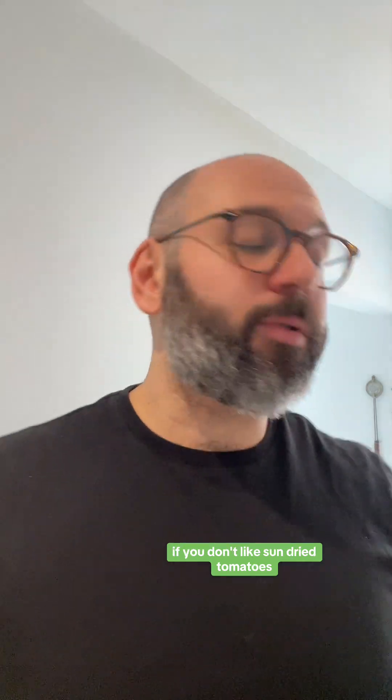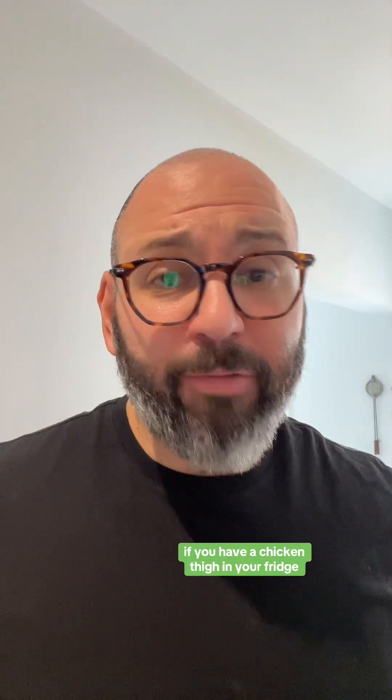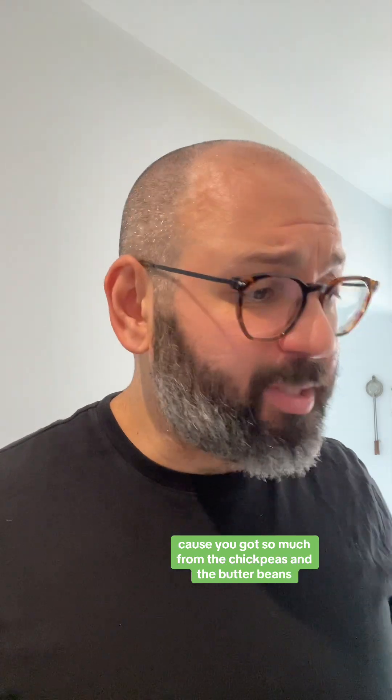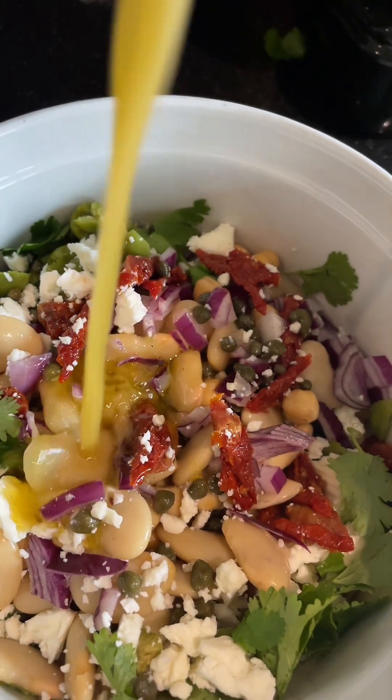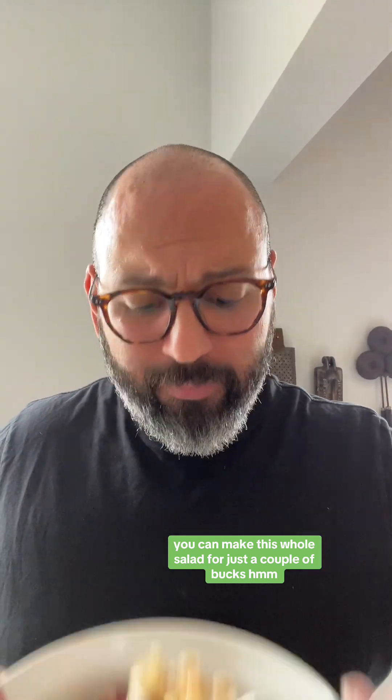The great thing about this recipe is that it's fully customizable. If you don't like sun-dried tomatoes, don't put them in. Don't like feta? Use shredded mozzarella instead. If you have a chicken thigh, a piece of salmon, or even just some hamburgers, add them for extra protein — though between the chickpeas and butter beans you've already got plenty. Just add the dressing, and here's the finished product. Depending on what you already have at home, you can make this whole salad for just a couple bucks.